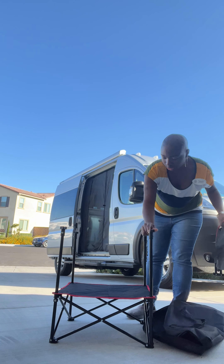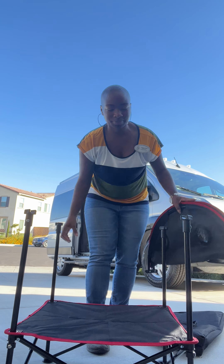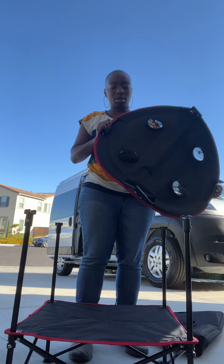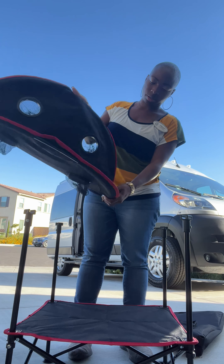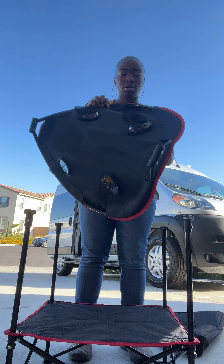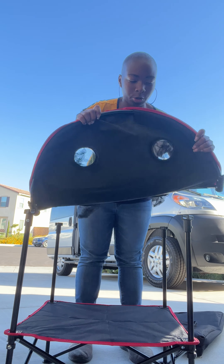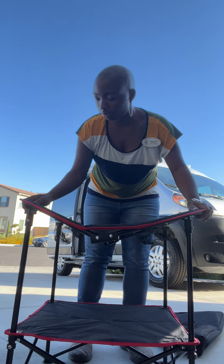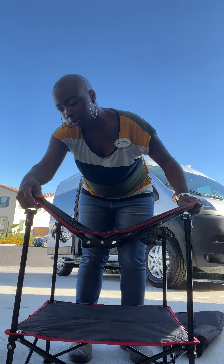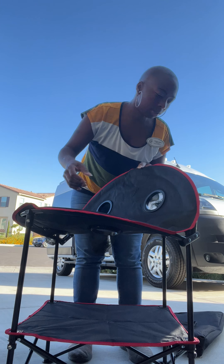And then you see these little pieces here. You just use the bar of the rim — I'll show you this piece here. So you can see that little bar piece, and you just put it in there, line it up, and pop that bad boy in there.